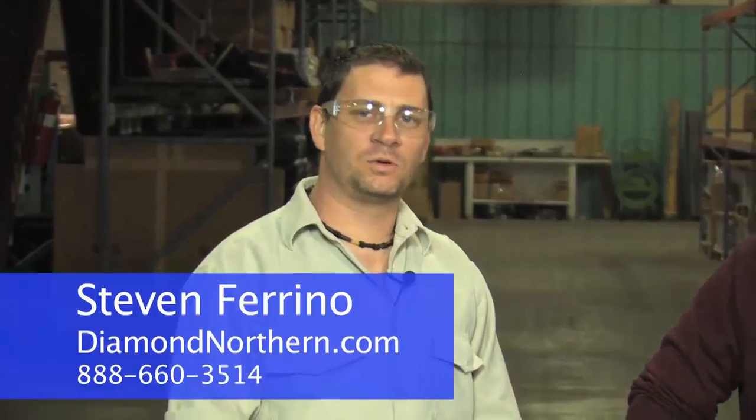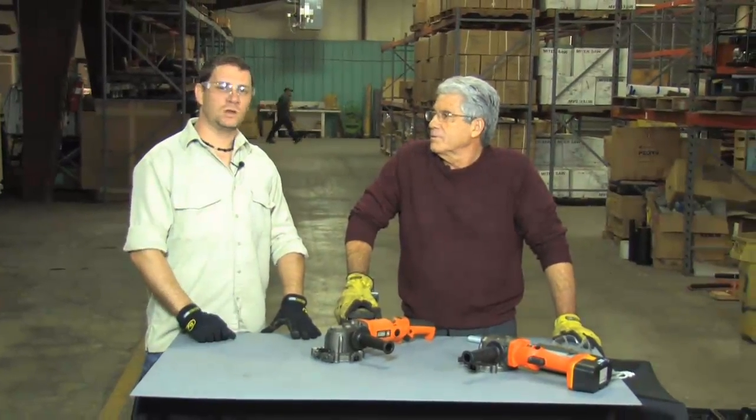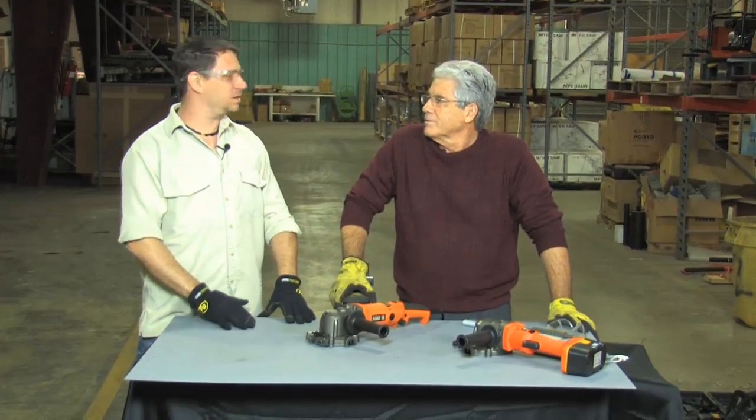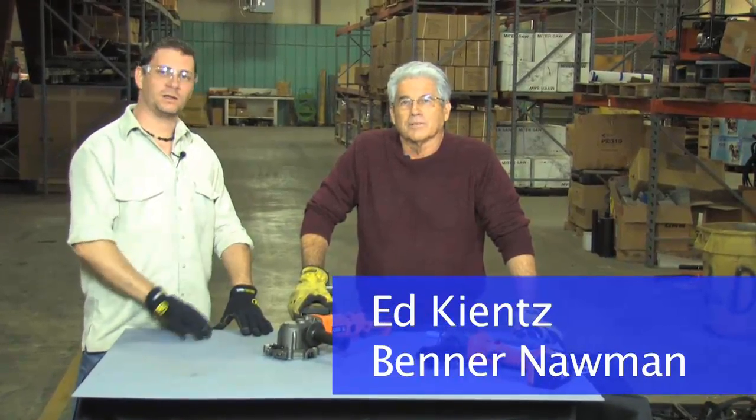Are you ready to see the most innovative tool in the world of concrete? I'm Stephen Farino, General Manager of Diamond Northern, here to introduce you to the cutting-edge saw. With us today is Ed Kentz, President of Benner Nauman Tools, who will demonstrate the cutting-edge saw.